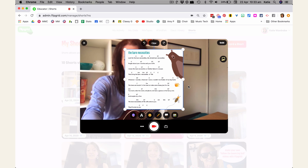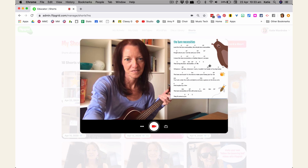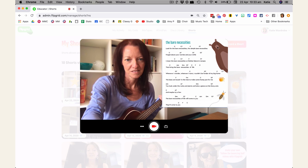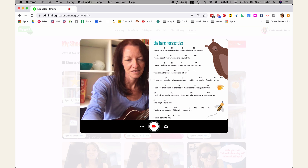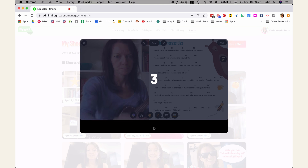Resize the lyrics image on the screen to make it as large as possible and then move it to one side. You'll then need to position yourself in the other half of the screen. Once you're ready, click Record and then perform the song.